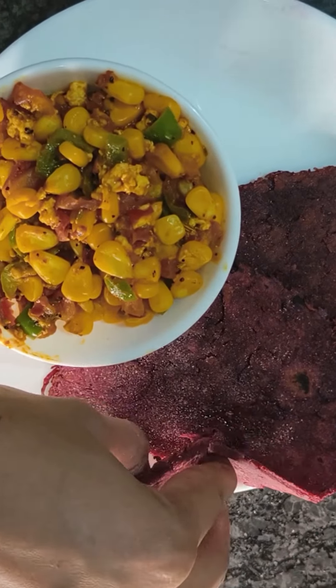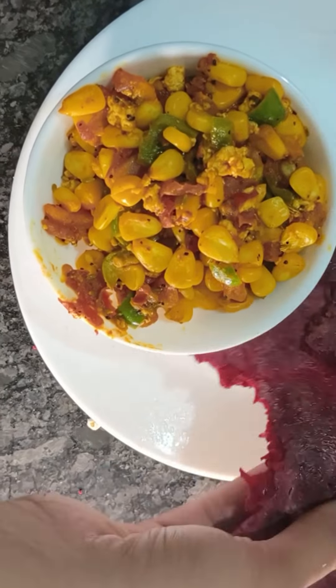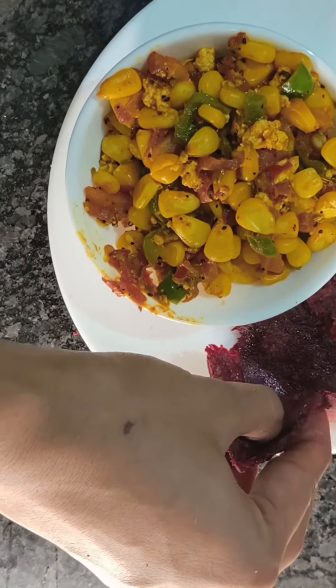Hello everyone! Welcome to CookRigFriend and Shish. I am going to make a unique dish for you. This dish is very tasty.